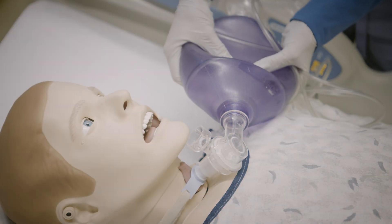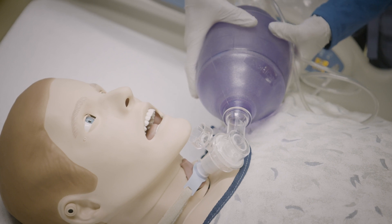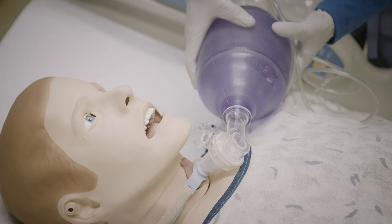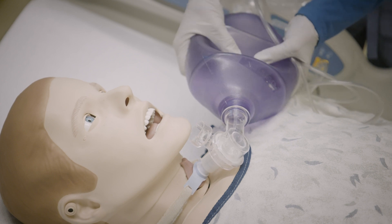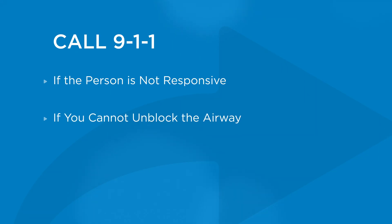Having to use a manual resuscitator on a person doesn't always require calling 911. Sometimes a person may just have a mucus plug or a lot of secretions in their airway. You may need to help the person breathe until you can suction the blockage out of the airway. If you cannot unblock the airway, call 911.